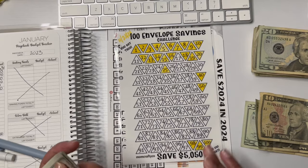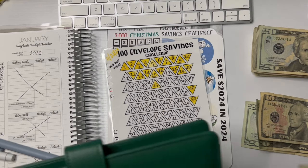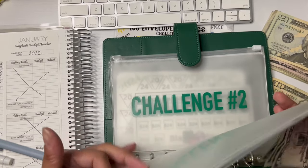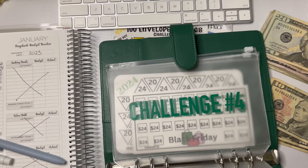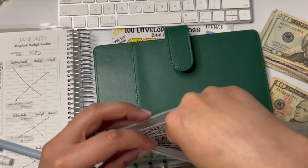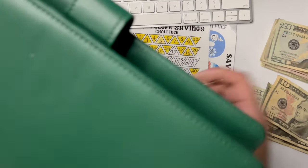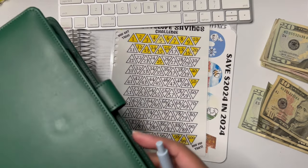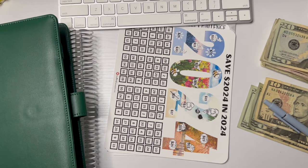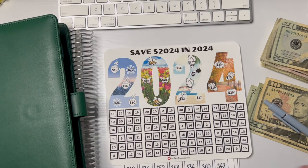So $20, $30, $40. This one is getting $5. So I have these bigger envelopes here to hold the money in, so I am going to put this one in here. I have it written in the back. Then I'm doing this $20 saved — $2,024 in 2024.